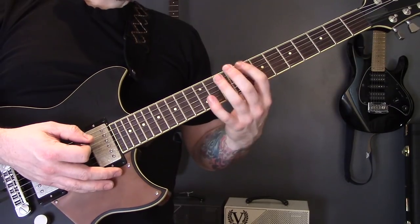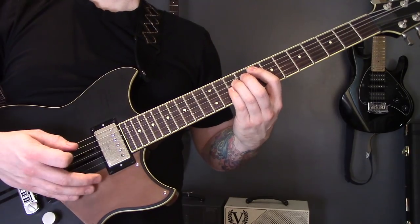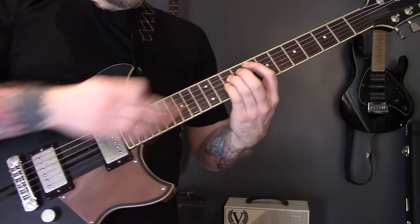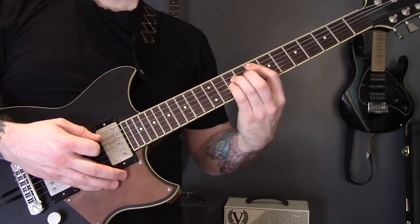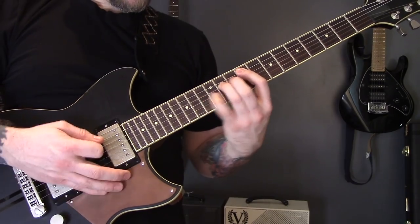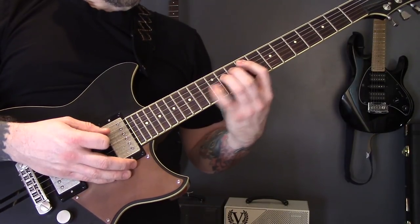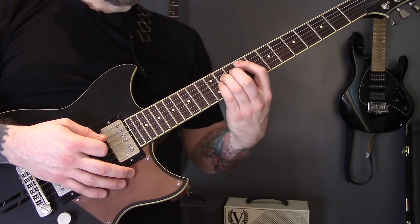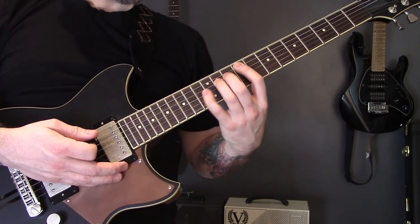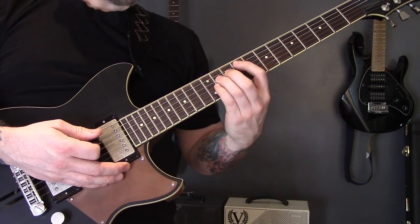Then we have this riff - again tremolo picking across three strings: the A, the D, and the G. A regular three-string power chord on the eighth fret of the A. Then we're going to bring the pinky up, then come up to the ninth fret. The pinky is going to go from eleven to thirteen, then eleven, fourteen, thirteen, back to the eighth, and the same again, then back up to the ninth.